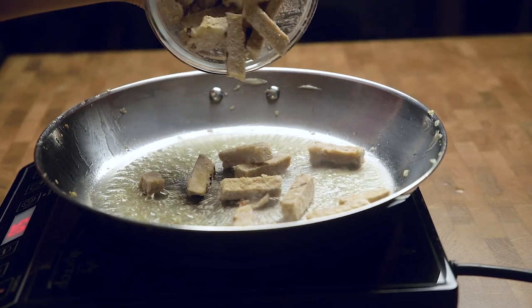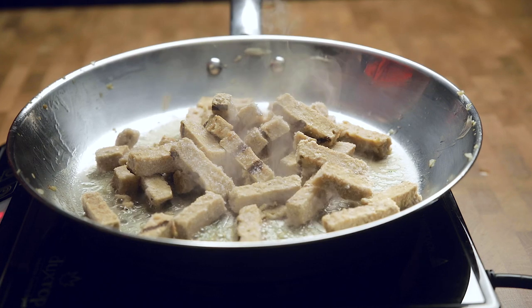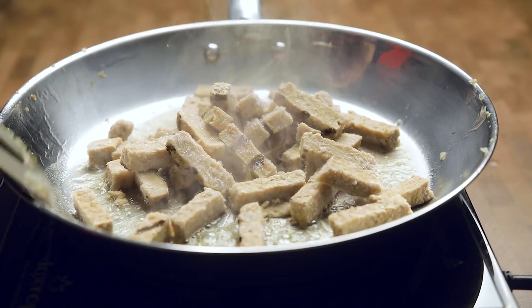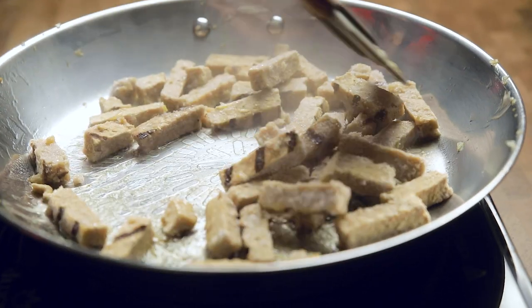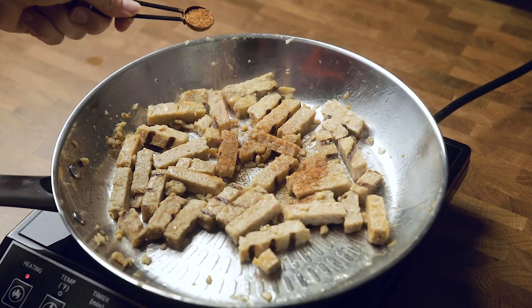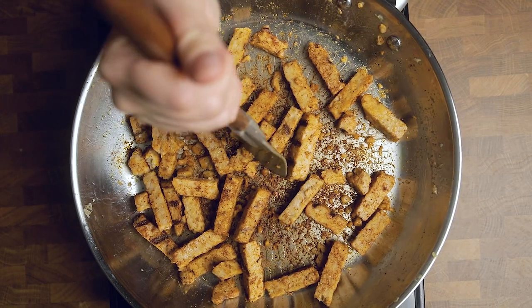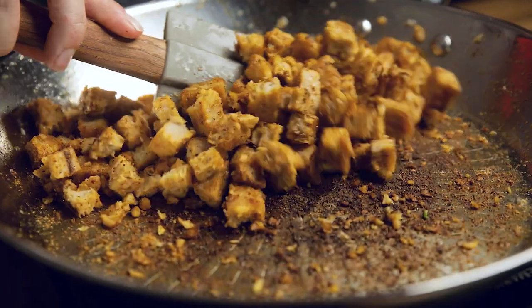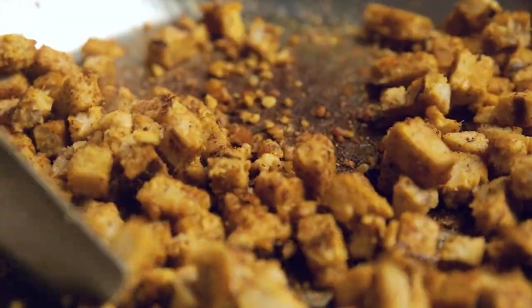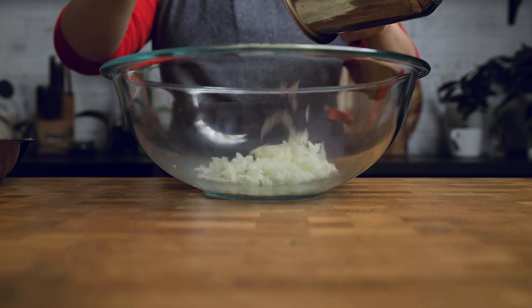Next we are going to use that same skillet to cook up our vegan chicken. Use your favorite one and cook it according to the package. We are seasoning the chicken with some poultry spice blend that we can link in the description. You want to make sure that you season it in some way so that all the layers of the dish are well flavored. While we call this a vegan chicken casserole, if you aren't a fan of processed meat or maybe you don't have it on hand, you could sub the chicken out for crispy tofu, chickpeas, maybe even some mushrooms, or honestly just leave it out and double up on the broccoli.